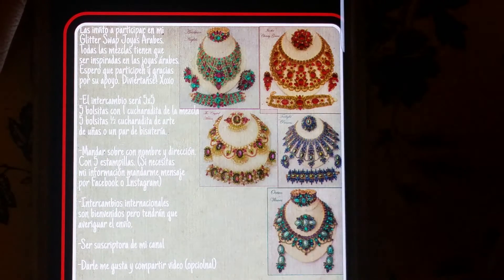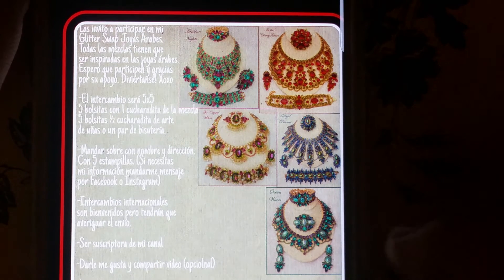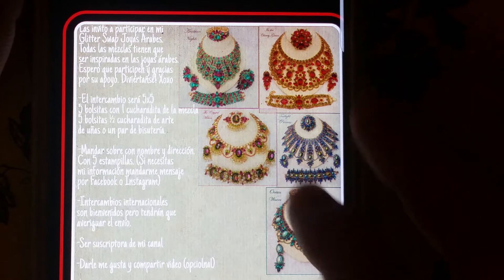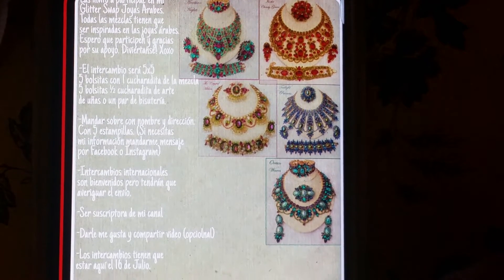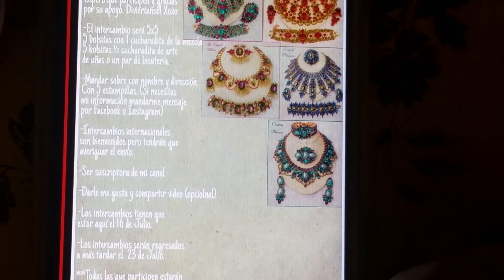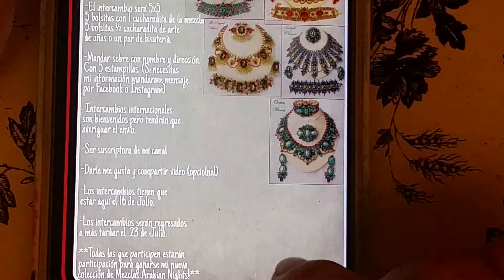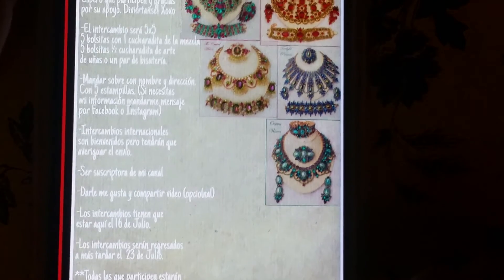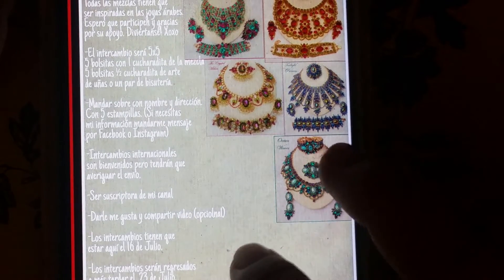Son básicamente inspiradas en estas cinco fotos de aquí. Eso es todo, chicas. Si tienen alguna otra pregunta, me dejan saber. Si necesitan mi información, manden un mensaje por Facebook o Instagram y ahí les daré toda mi información. Bueno, ahora continúo en inglés.